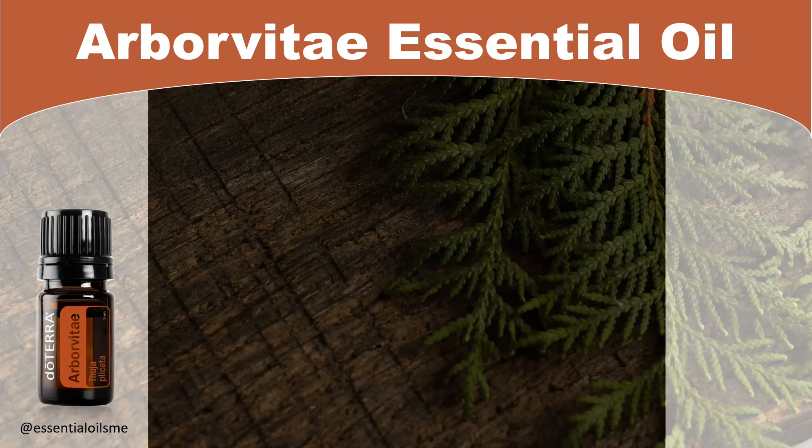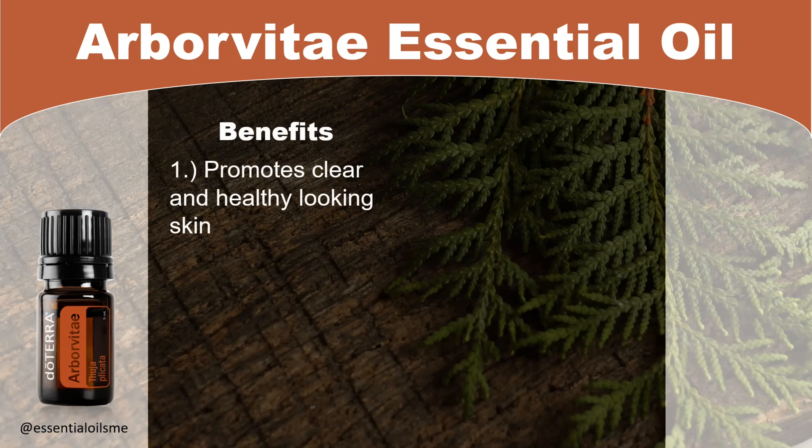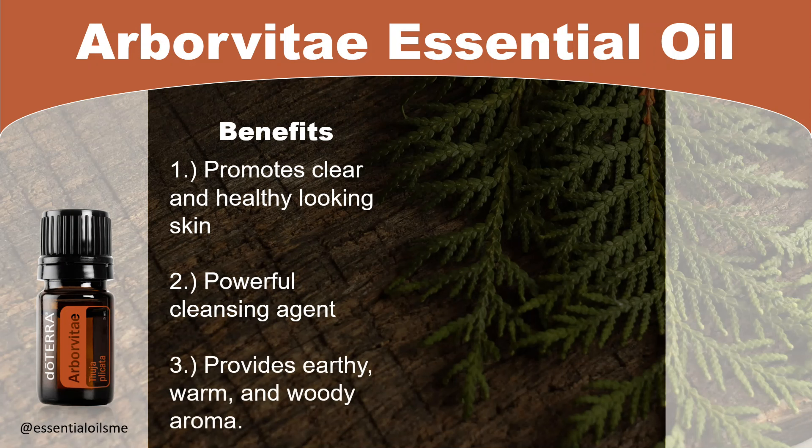When it comes to the benefits of Arborvitae essential oil, it can promote clear and healthy looking skin, is a powerful cleansing agent, and provides an earthy, warm, and woody aroma.